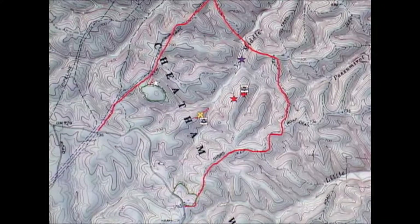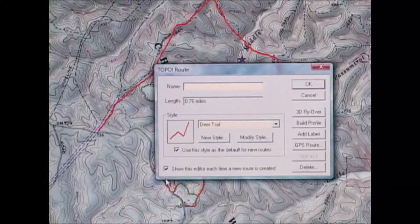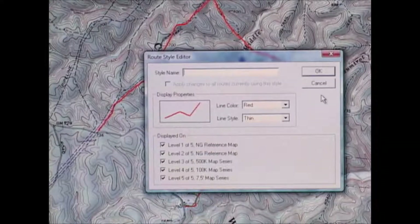I also used the route tool to mark fields. Let's say this is a cedar thicket — it kind of follows this contour right here and maybe runs over into the edge of this field. Once I do my second click to close out the line, it brings up a dialog box where I can create a new style to designate cedar thickets. The first thing I'm going to do is give it a style name.